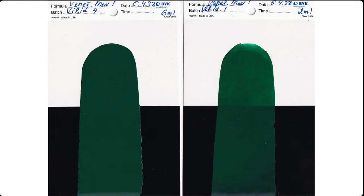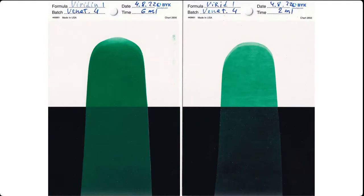Drying time was almost instant on two mils. Here's Venetian Medium — one part Venetian Medium to four parts Viridian. You can see that on six mils it's quite opaque, but at four parts Venetian Medium you can see what a big difference. Always important to paint thinly if you're going to do glazing — it'll dry faster and give much better results.